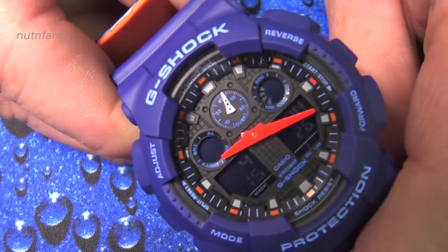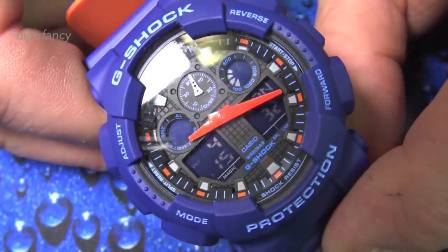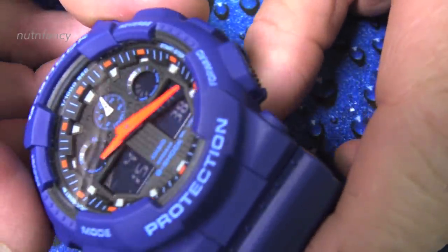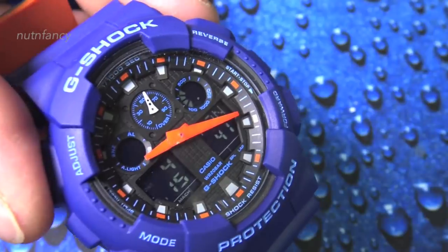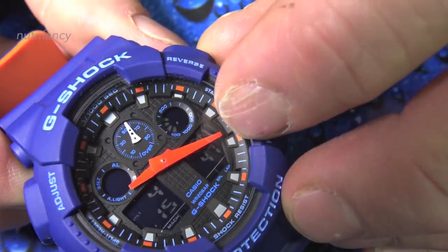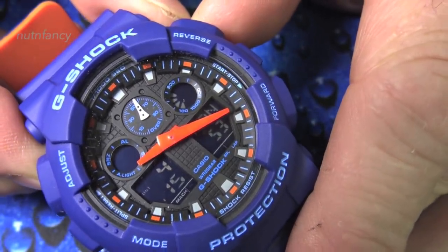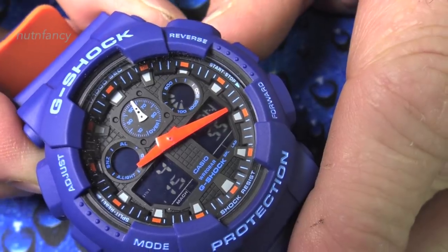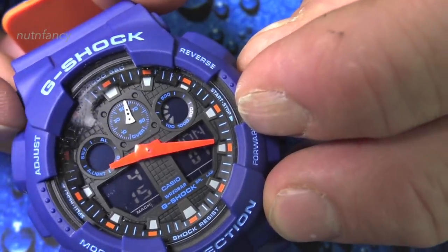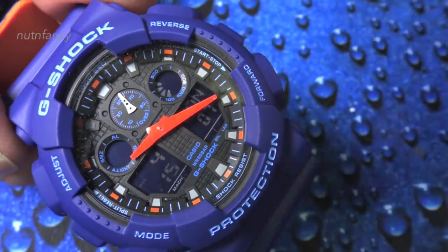This is a Casio G-Shock GA100. I love these watches. They are outstanding. This is in the very cool blue and orange coloration. I'll put a link below — use my Amazon link. I taped these hands fluorescent, actually luminescent, orange. This is an easy watch to do because there's no seconds hand to deal with. A normal GA100 or GA110 has a ventilated handset which is okay, but some versions I detest.